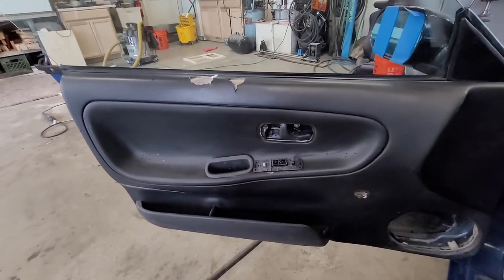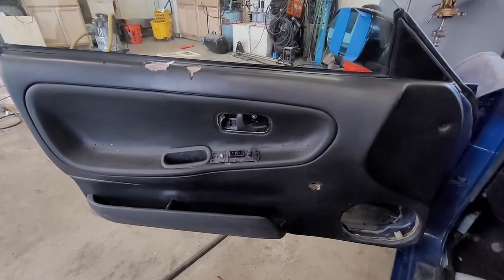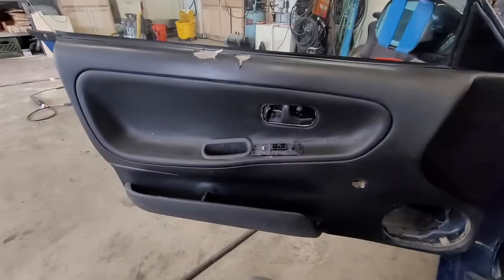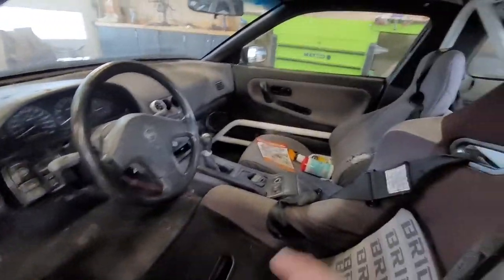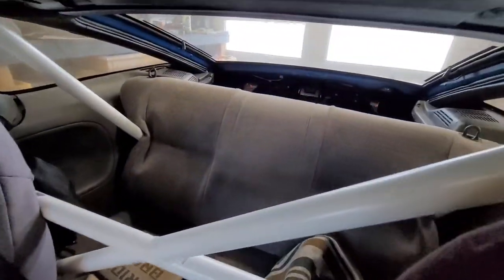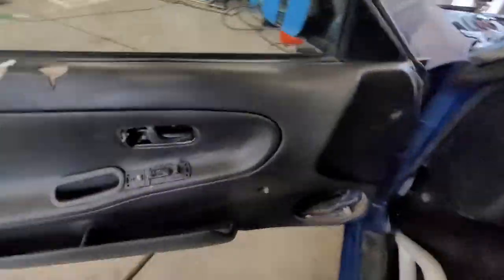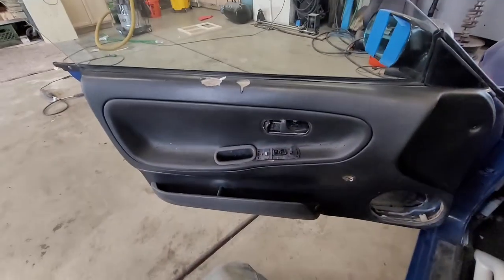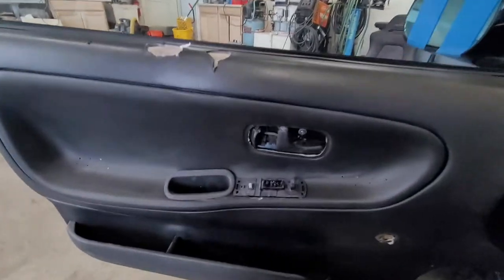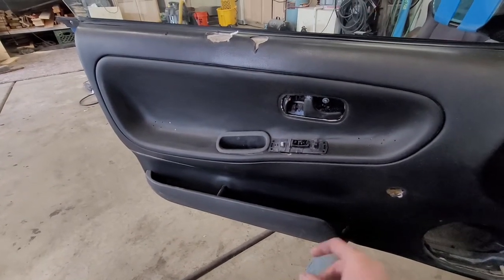I actually have a door pull handle now. The only thing I'm missing is the little door handle trim and some speakers, and the interior's done — almost all there. It's really starting to come together. So that's my little mod for today. I'm a lot happier with my window switches being a little more accessible.